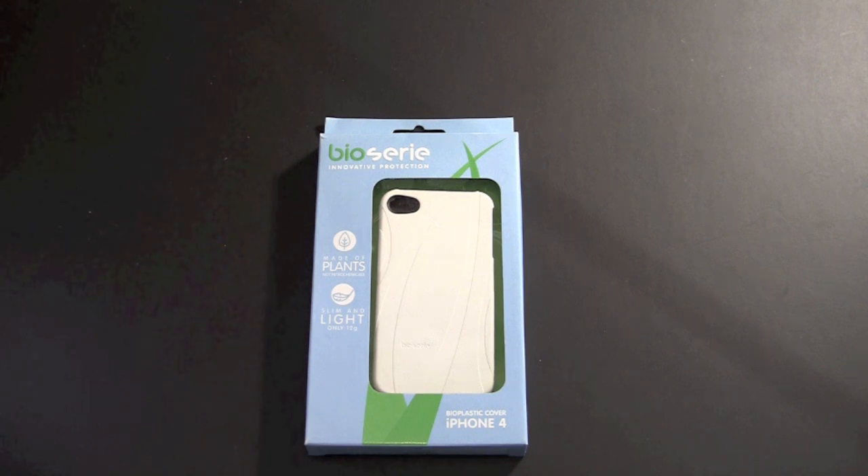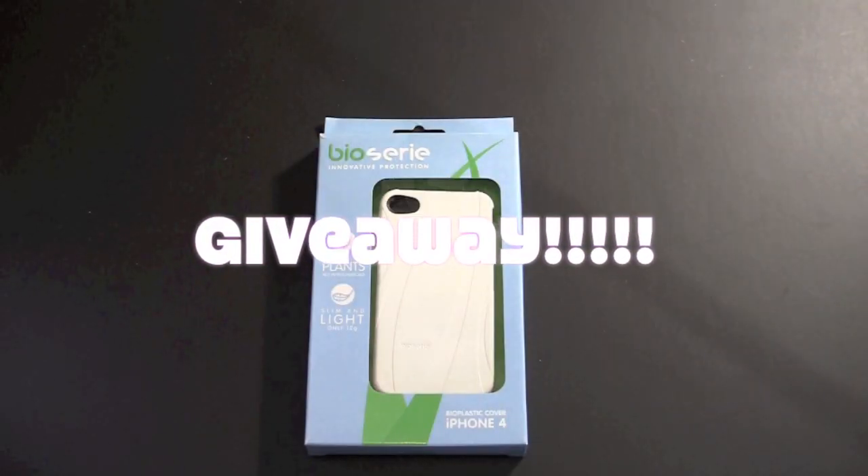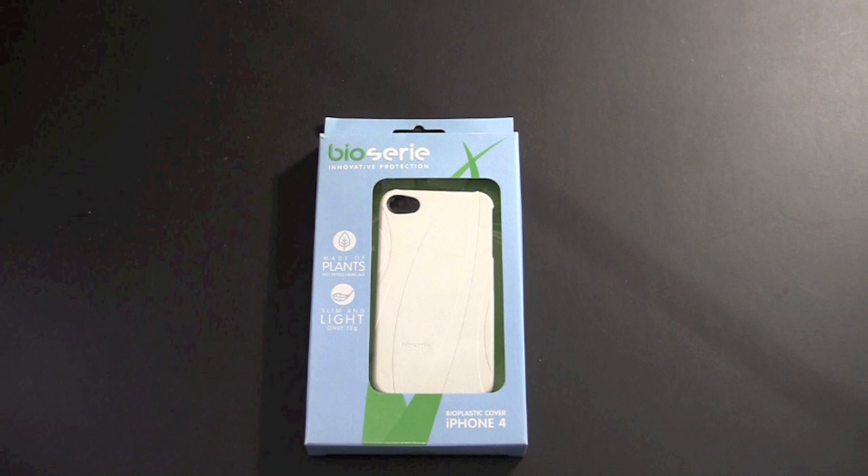Hey guys, it's Larry Greenberg. Today we're going to be taking a second look at the Biosiri bioplastic cover for the iPhone 4. Why a second look? I've already reviewed this case once, but Biosiri was kind enough to reach out to me over YouTube and offer up a bunch of these cases for giveaway. This is a giveaway video guys. Stay tuned towards the end of the video to learn how you might be able to take one of these Biosiri cases home with you.